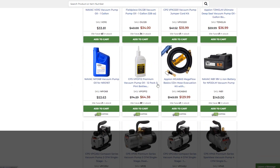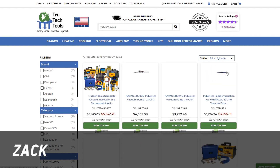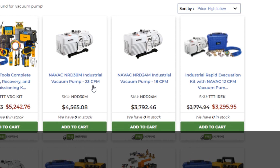Let's see what the most expensive vacuum pump is — I bet it's the white whale from NAVAC. Price high to low... look at that bad boy, NAVAC NRD 30m industrial vacuum pump, 23 CFM, $4,500.